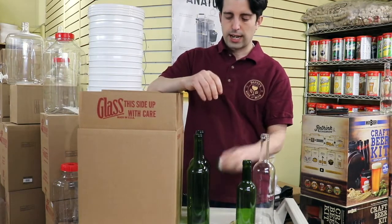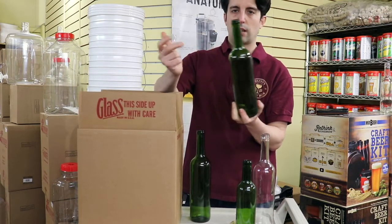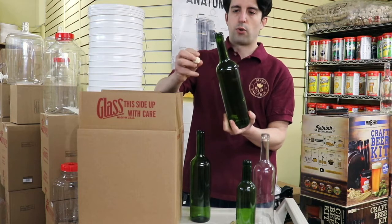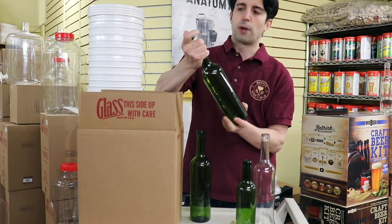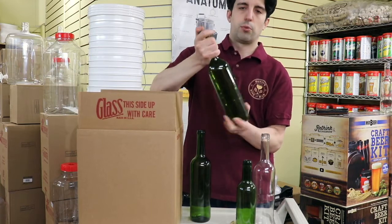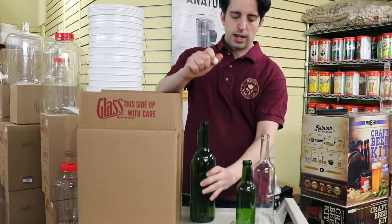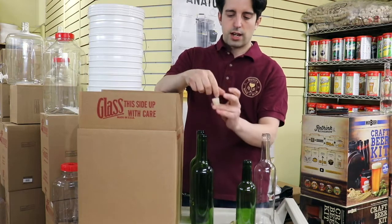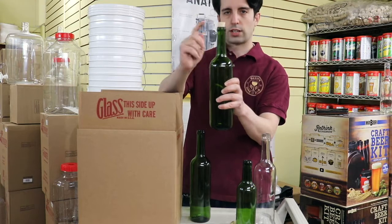Another thing to note is that it doesn't come with corks, because people have different uses for these bottles. Here we have a tea cork — it's a stopper that you can put in with your hand; you don't require any corking machine or device. And we also have a number nine tapered cork, which fits just like that — so that's another hand version.